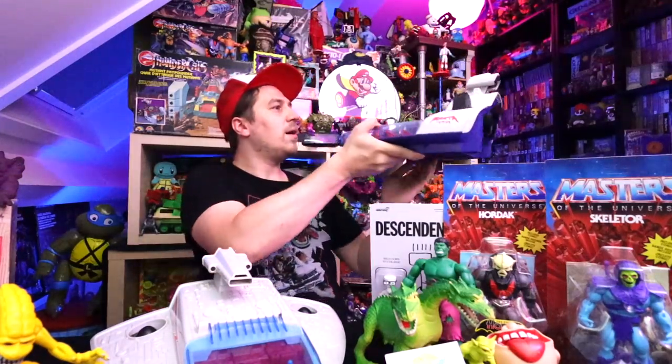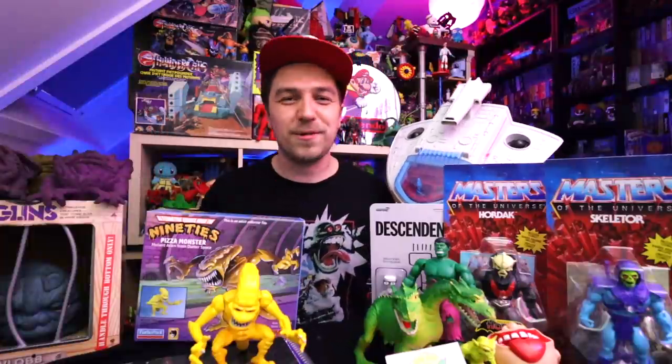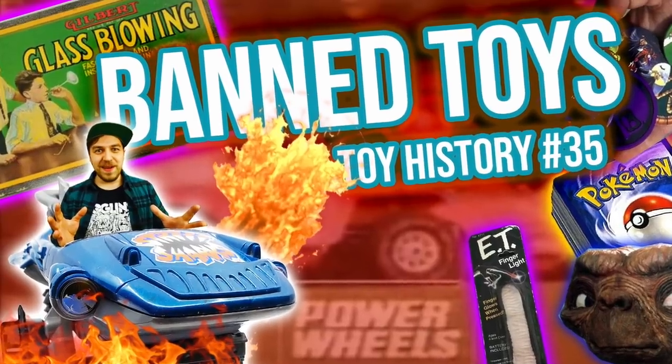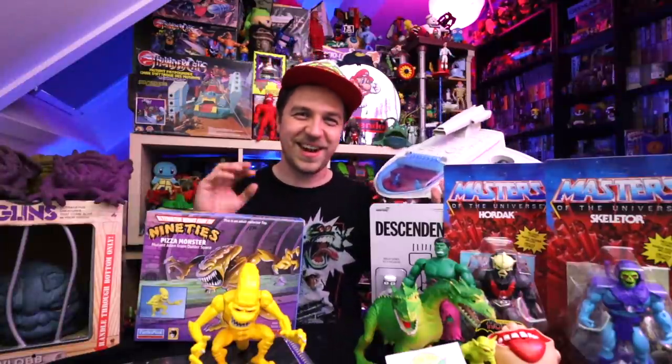Let me know down in the comments below if you had any Manta Force stuff. I definitely know that if one of my buddies had this we would have been playing with it all the time. Leave it down in the comments below what you guys picked up this week. That was it for this video — thanks so much for sticking around. If you're new to the channel please subscribe for more 80s and 90s videos. I put out a series called Toy History which I'm going to be focusing on. Thanks to everybody on Patreon for sticking around. I hope to talk to all of you guys soon. Let me know what you thought was the coolest thing I picked up in this video. Thanks so much for watching and I hope to see you in the next one. See you later guys, bye.